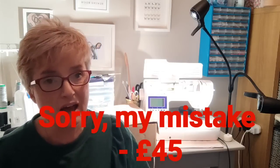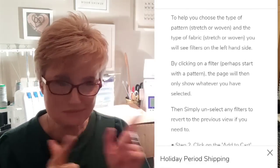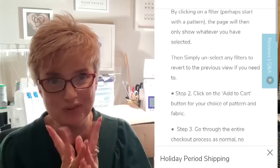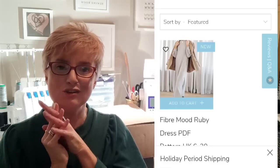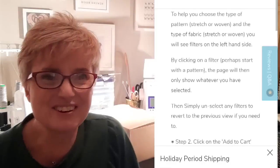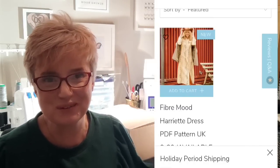You get to choose every time which pattern you would like, because every month there's a link. I'm going to put my pre-screen recording in here of how this looks. So every month you get an exciting email and you can filter — I filter for the pattern first and you can filter for stretch or woven. In this month's choice, for January, you had two Fibermood patterns to choose from: the Fibermood Ruby, which is an amazing sweatshirt style jumper dress, and I've been filming at night so sorry about the light.